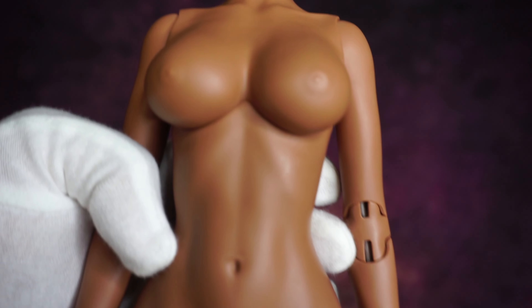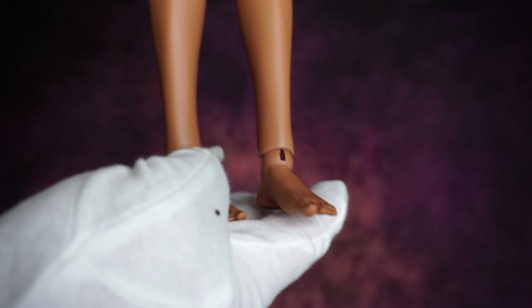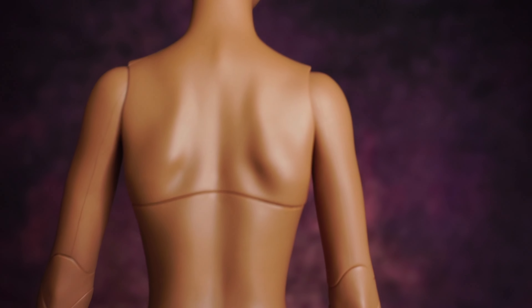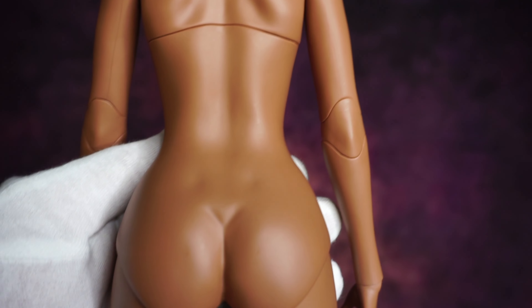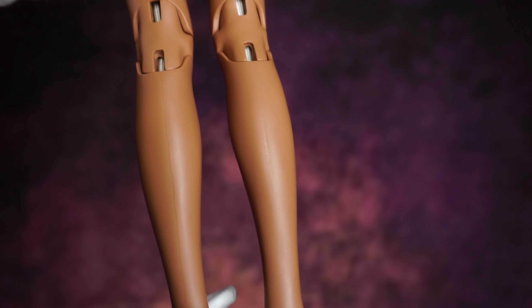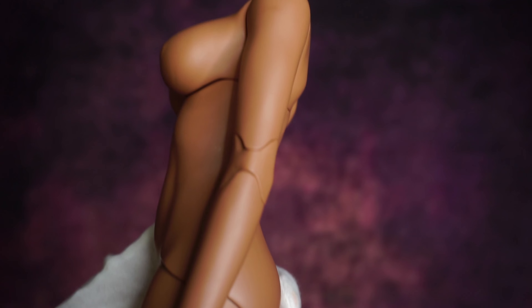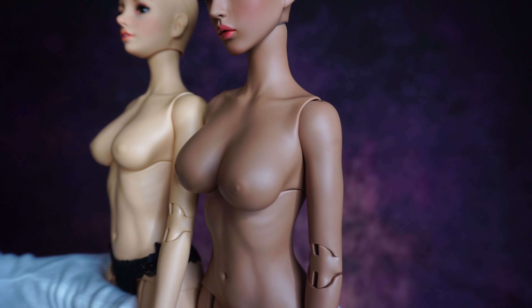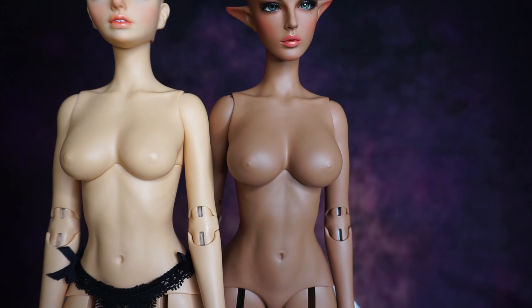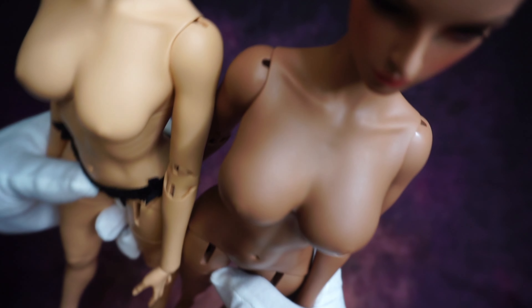Now I'm going to show you the details of the body — just appreciate the sculpt, it's so beautiful. This is the difference between the large bust and the small bust. As you see, on the right is the large one and on the left is the small bust.